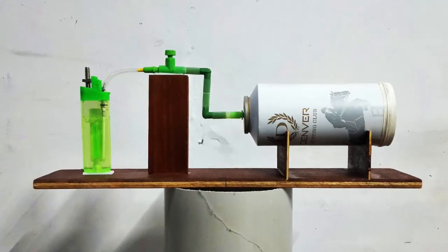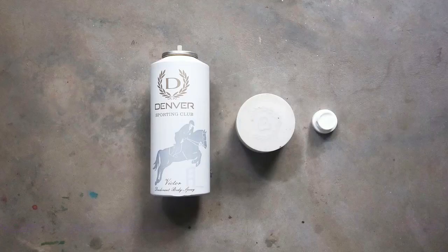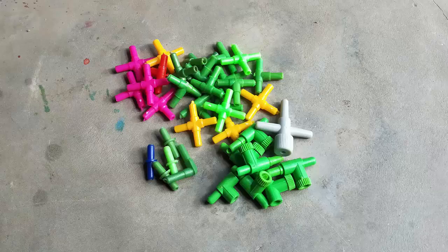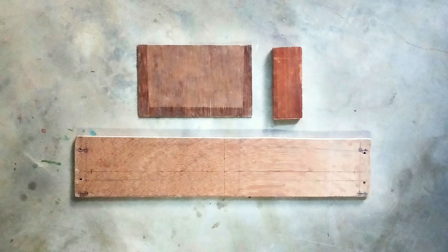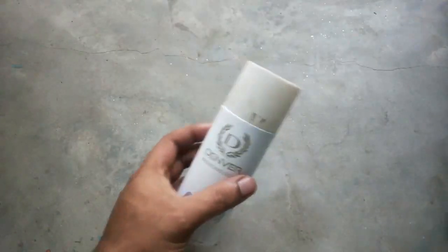In this video, we will make an experimental piece with some scrap materials and demonstrate how it works. We will use a few basic tools: an empty Deo can as a metal pipe, a balloon for making our diaphragm, a lighter or a Deo can as a gas tank, some pipes and joints to connect, some tape, glue, and a small amount of plywood for making our base.